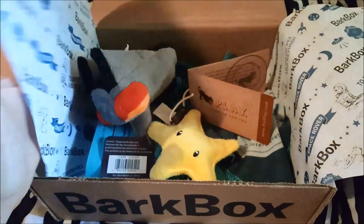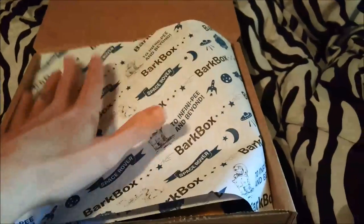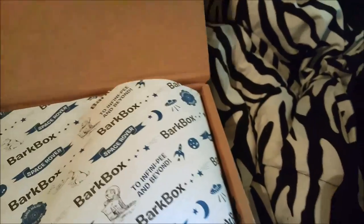I hope you guys enjoyed our last BarkBox unboxing! I'm going to go ahead and let the dogs in so they can check this out — you guys all know what these are.